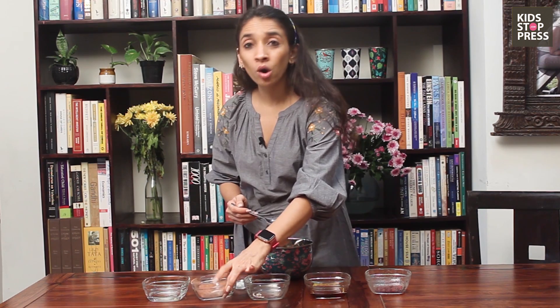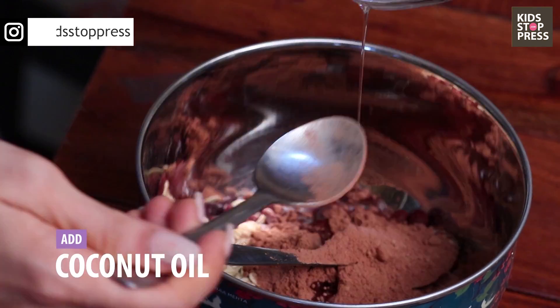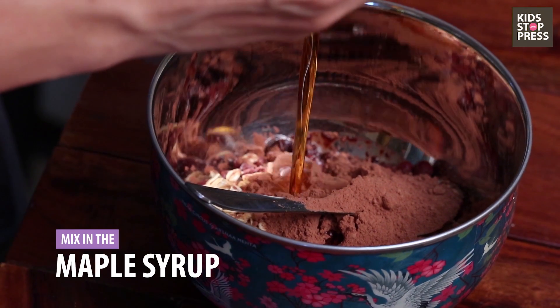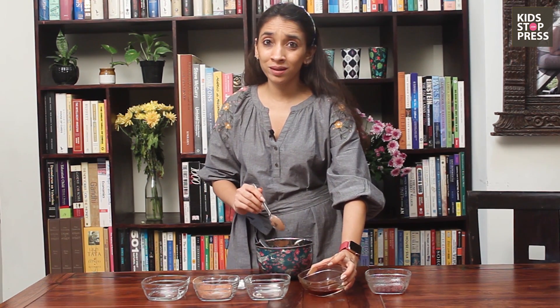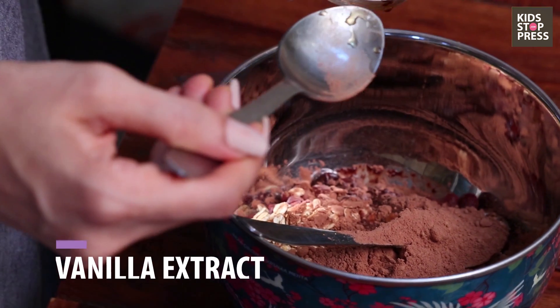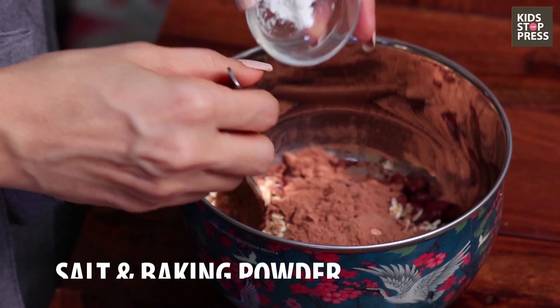I'm going to keep some aside to see if we need more after. Then I'm going to add the wet ingredients beginning with some virgin coconut oil. You can also use vegetable oil, but we want to keep it to the coconut oil because it's good fats. Then I'm going to add in some maple syrup — I'm going to go easy at first; if I need it to be a little more sweet I will add it in. Some vanilla extract — if you don't have vanilla extract, feel free to use vanilla essence as well. Now the last bit: I always like to add to all my desserts just a pinch of salt and a small spoon of baking powder, so I'm going to add that in.